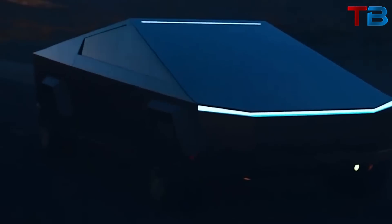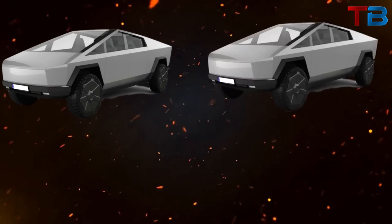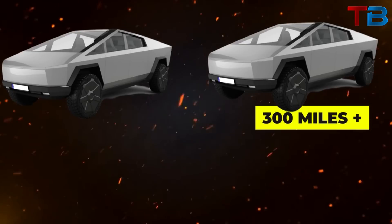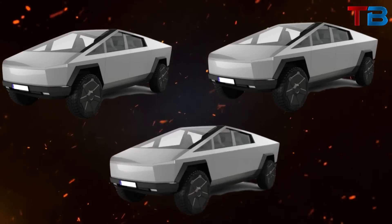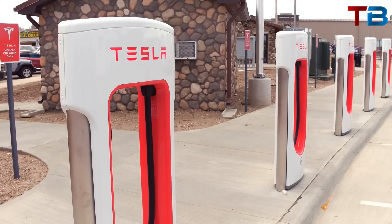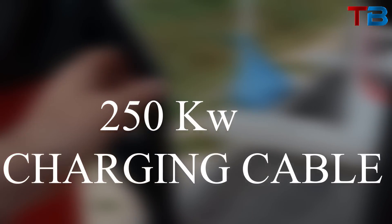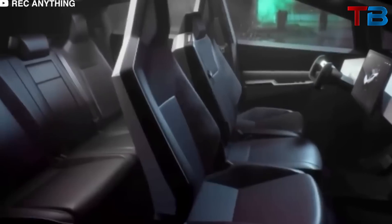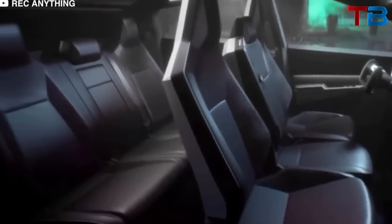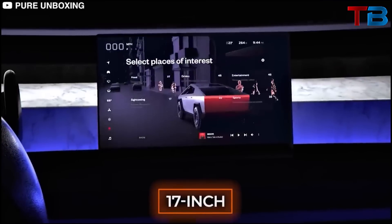As an electric vehicle, range and charging are crucial. The single motor version has a range of 250-plus miles, the dual motor boasts 300-plus miles, and the top-tier tri-motor setup should provide more than 500 miles on a single charge. The Cybertruck also has access to Tesla's vast network of superchargers and comes with a 250-kW charging cable. Inside, the Cybertruck continues to impress with a minimalist interior that can seat up to 6 people and features a large 17-inch touchscreen display.